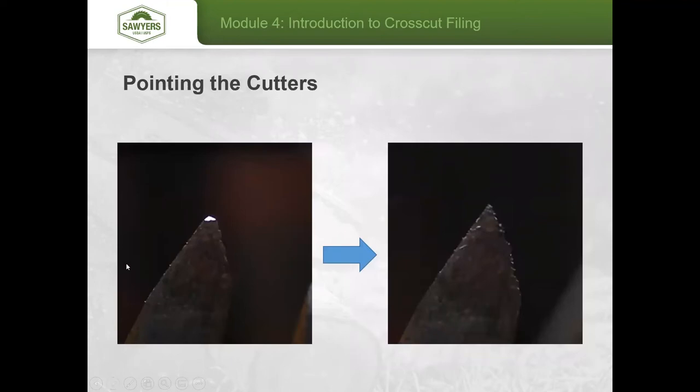Here you can see the comparison. The tooth on the left has been jointed but not filed down, while the tooth on the right has the pointing complete. There are still some filing burrs on the edge — to fix those, wrap the file around the backside of the tooth for the final couple of strokes, which cleans those burrs off very gently.